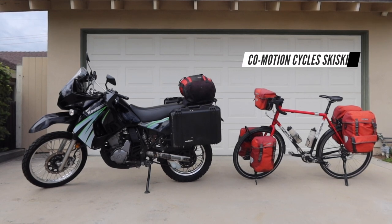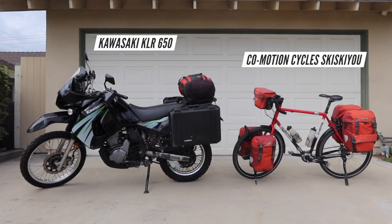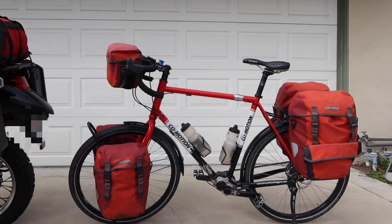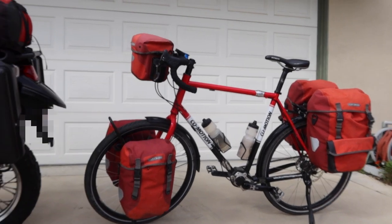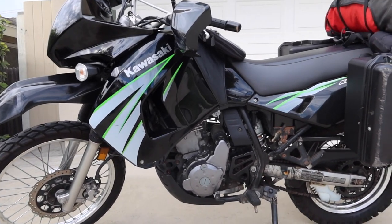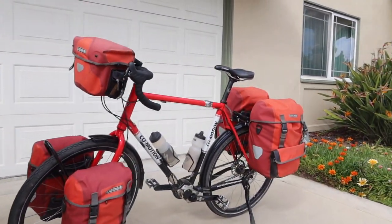Today I thought I would point out some of the similarities and differences between my touring bicycle — the Komotion Siskiyou touring bicycle — and my touring motorcycle, the Kawasaki KLR650. Obviously my bicycle is not motorized, and this is probably one of the biggest differences: the motorcycle has a giant engine on it and my bicycle has no engine at all.